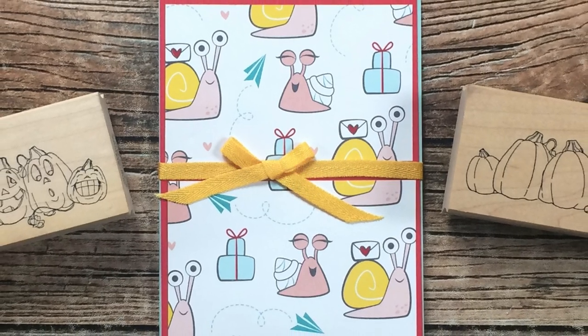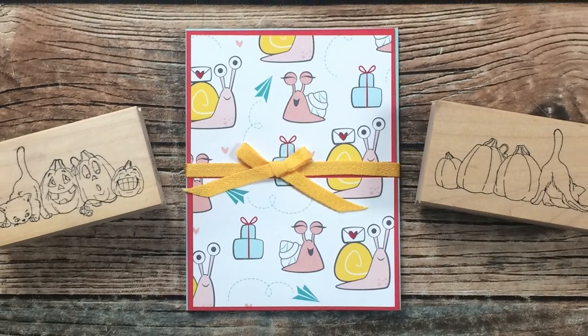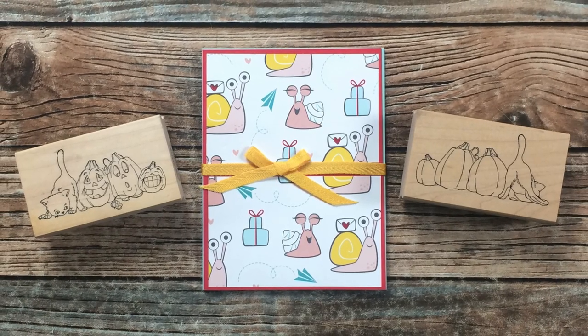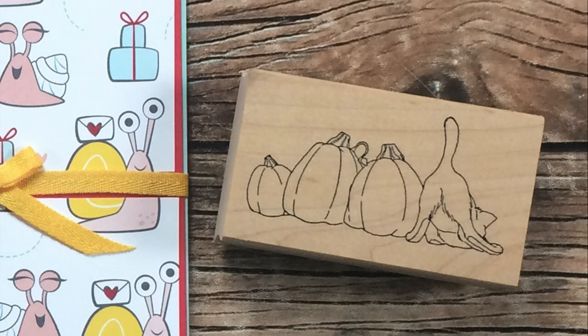Last but not least was a package from Heidi R of Washington. She sent me this cute card with a nice note inside, and she said she was inspired to send me these stamps because of Mary Gunn of Craft Roulette. If you look closely, there's a cute little kitty with some pumpkins, and then a second stamp of the same image from the backside. If you watched the Craft Roulette episode where my cat Linden decided to share her backside with us, you know why this is completely fitting for me. Thank you so much, Heidi, for this thoughtful gift!